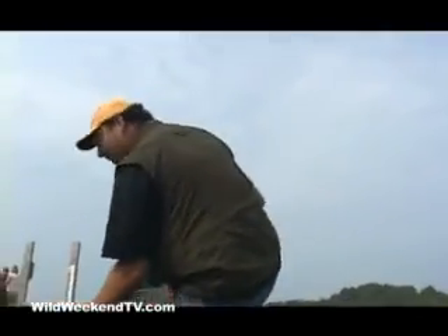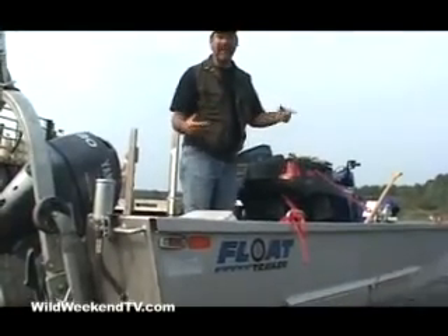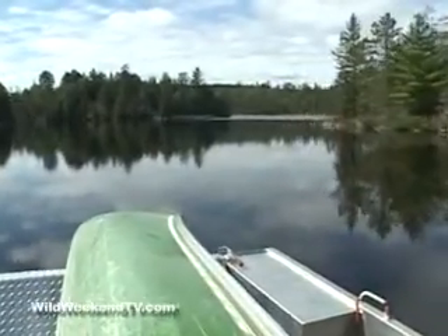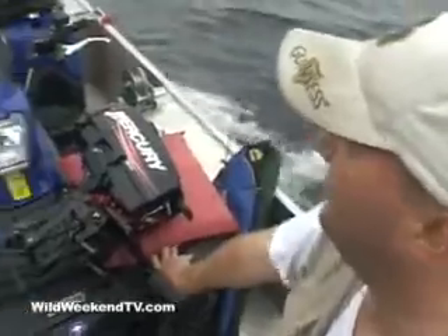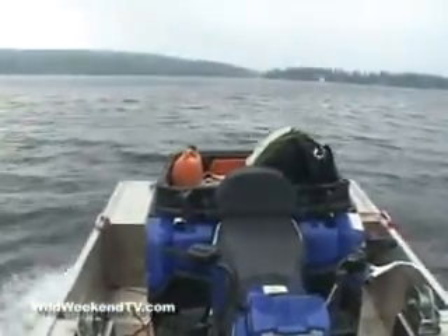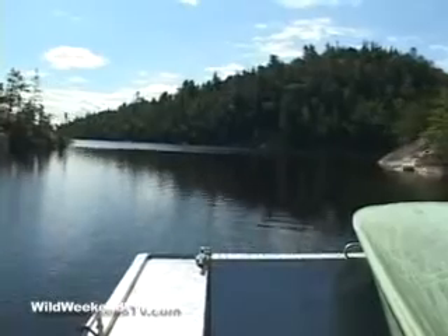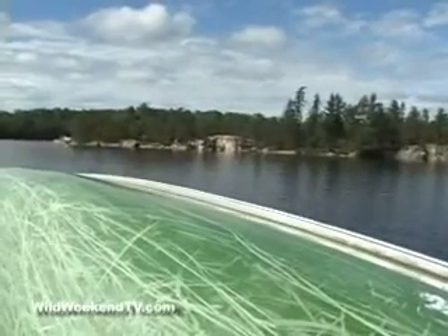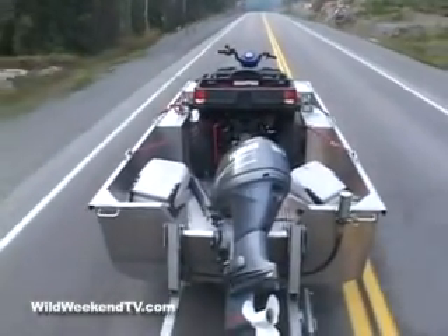This boat will handle up to 1,500 pounds of payload. So that means we can put our four-wheeler on it, all our gear, us, and hit the trail. With a 30-horsepower motor, you can do about 22 miles per hour with a moderate-sized load. Obviously, the more weight you put in it, you're going to sacrifice a little bit of speed. But you can take a large ATV, as you can see, take a full load of gear and get from point A to point B in a hurry. It gets up on plane nice and easy. It's got a chamfer on the front that helps it get up and over. The 30-horsepower motor's got plenty of juice to get it to where you need to be.